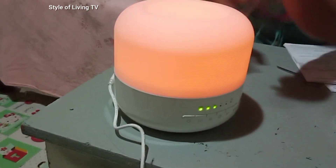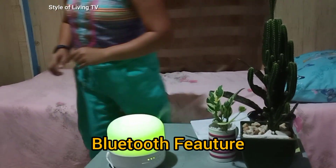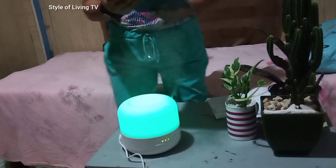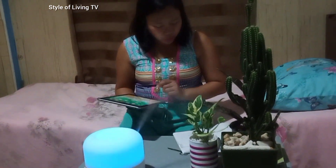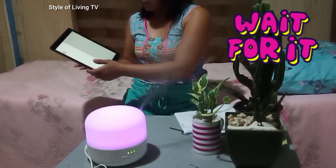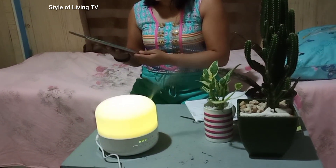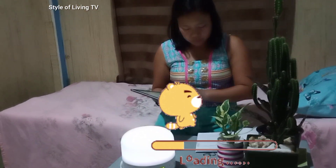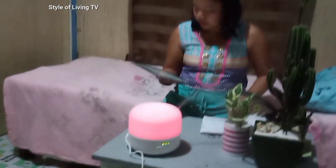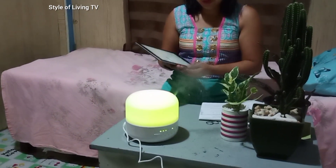There is another feature of this — did you know that it has a Bluetooth function? Let's try. Activate the wireless Bluetooth function in the device. There's Bluetooth — it's searching. Select device 9960 Aroma Diffuser. The Bluetooth is on!